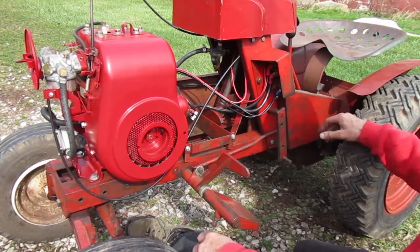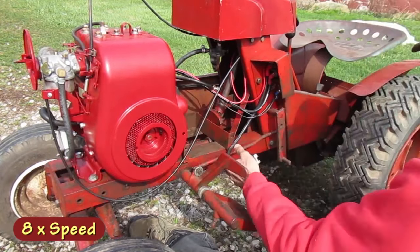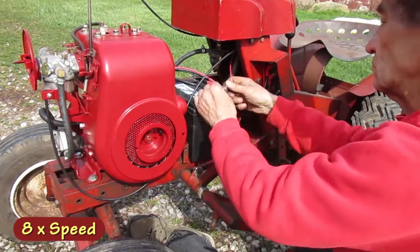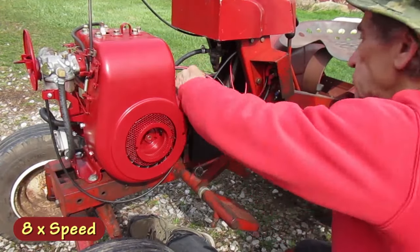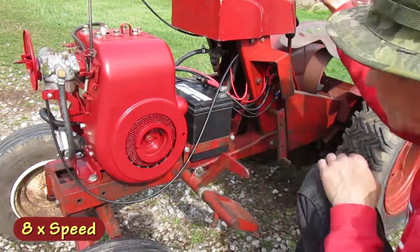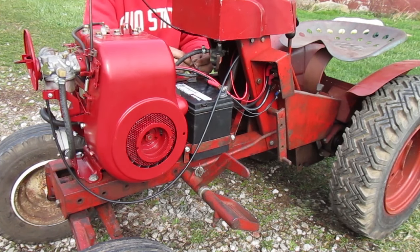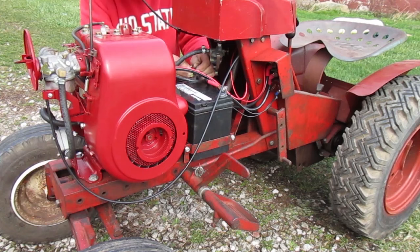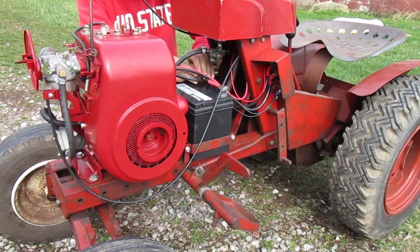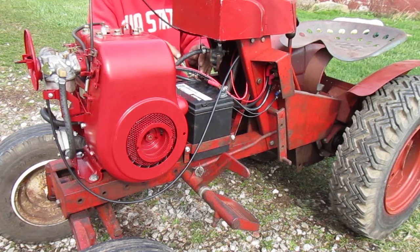I'm going to work on putting the battery in and check to see if I have any fuel leaks later. Always connect the negative terminal last. The theory is if you touch your wrench on the frame it won't cause a spark, because the negative terminal is connected to the frame anyway. When you're removing a battery, disconnect the grounded side first for the same reason.